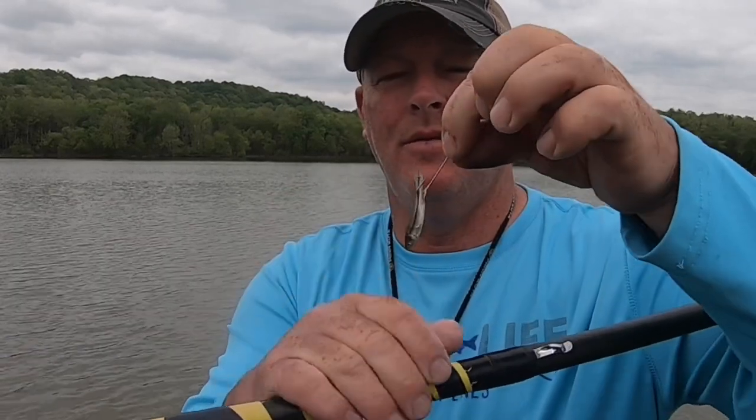On my minnows, I like to hook them through the tail. I know a lot of people hook them through the eyeballs or through the back, but if you hook them through the tail, they squirm — and that's what I think gets more bites.